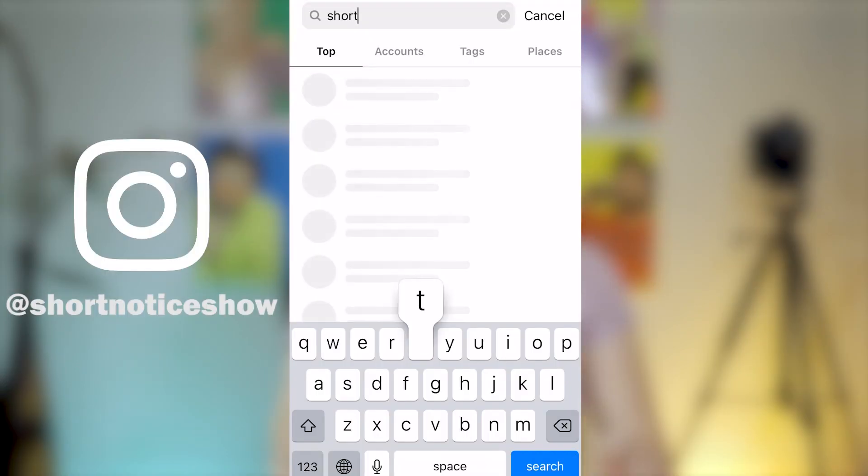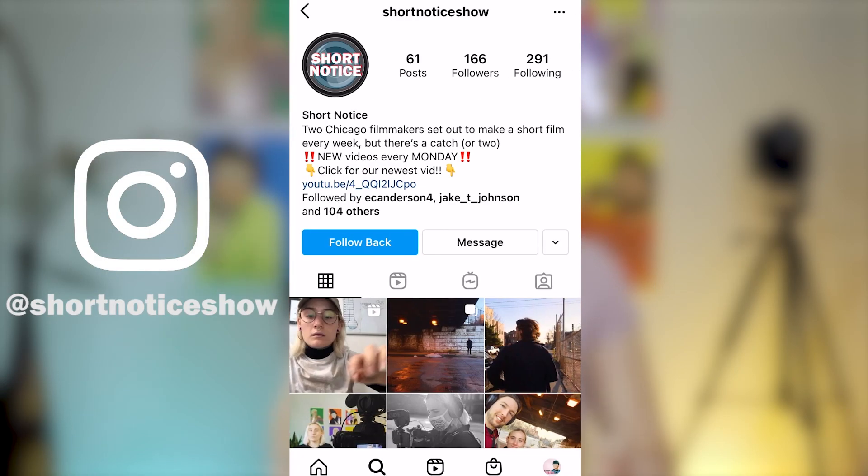Thank you so much for watching this video. I hope it was helpful and that maybe you want to try this out for yourself. If you do, definitely DM us a picture on Instagram — we would love to see you guys make this at home. If you like this video and you like what you see, go ahead and hit that subscribe button. Thank you so much for watching and I'll see you next week. Bye.